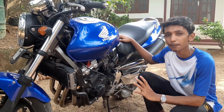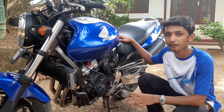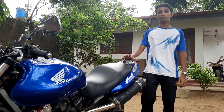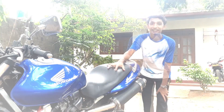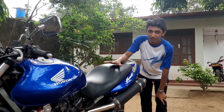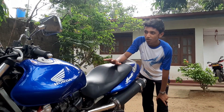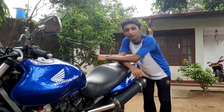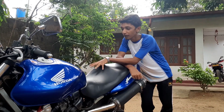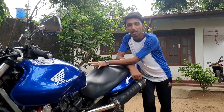This bike has a seat back seat. We are going to take a little more than 30 kg. We are going to take a little more than 30 cm to the side of the bike. This bike is going to take a little more than 30 mm.